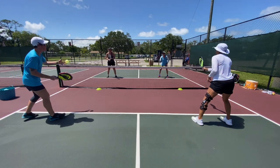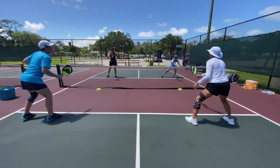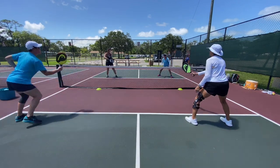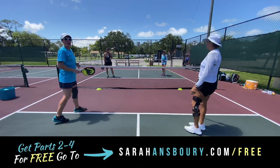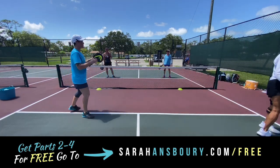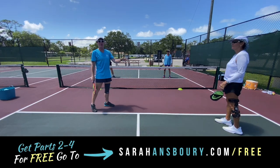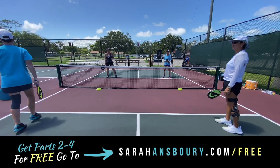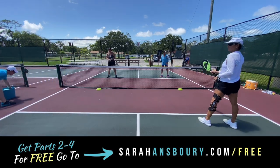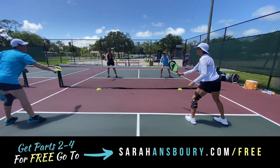Let's play it out. What happens with a lot of players is they don't realize that when you get a dink in the middle, you have attackable options — it's just about realizing to do something with that ball.